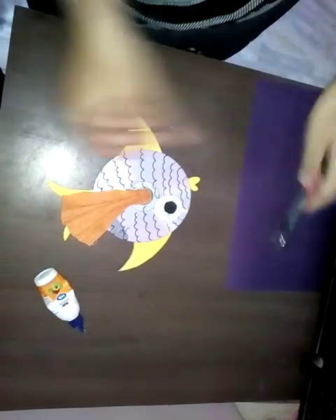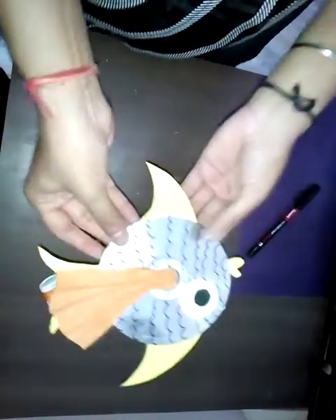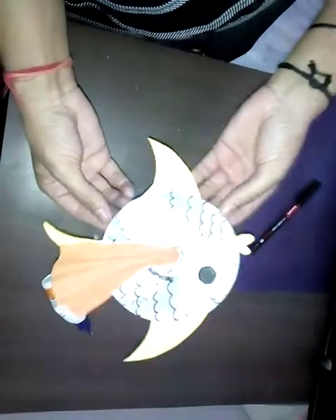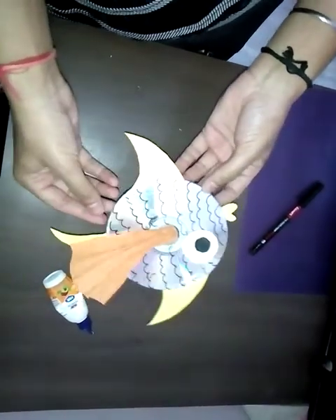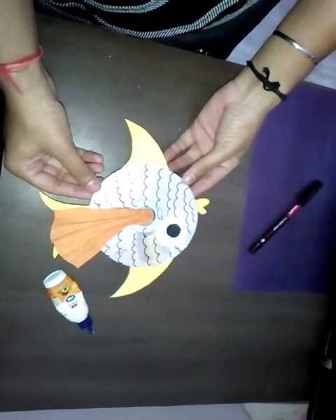Here your fish is ready. You can use this for your child's school also. If you like our video then please subscribe our channel Creative Ideas. Thank you.